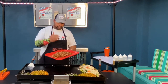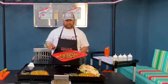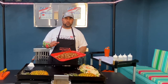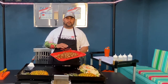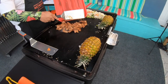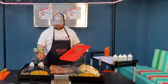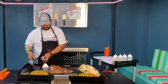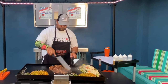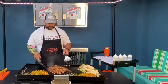Two big chicken breasts, chopped up, put in Lowry's teriyaki marinade — put it in a Ziploc bag and let it sit in there for about two hours. So let's get this chicken on. This smells absolutely out of this world.